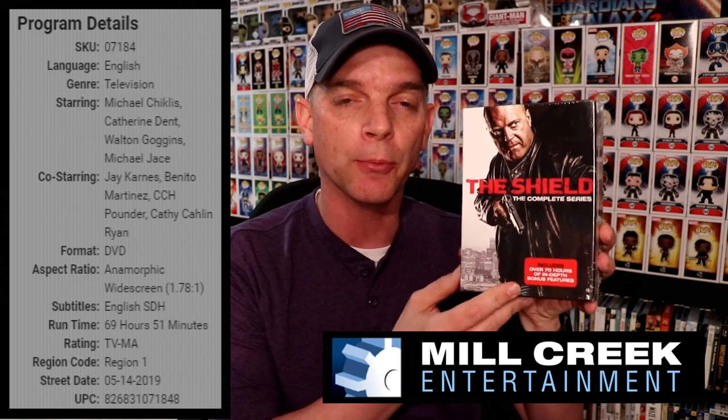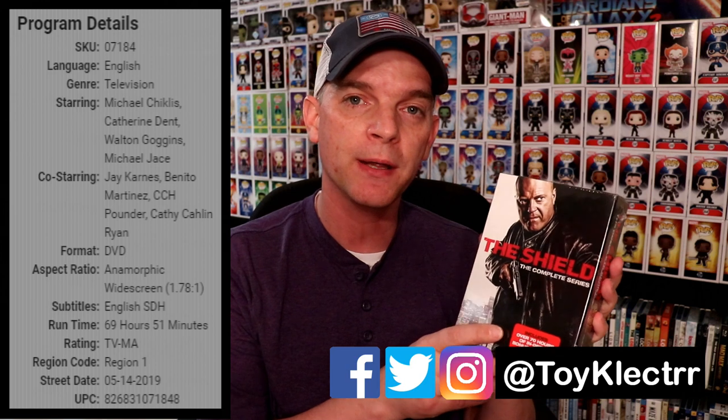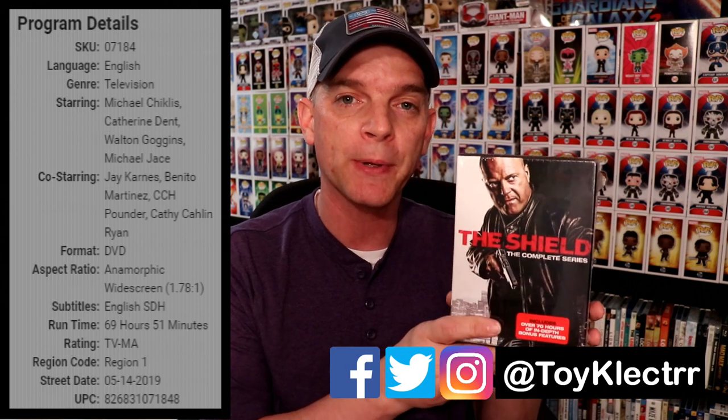It is The Shield: The Complete Series. This is getting re-released on May 14th, so you'll be able to find this in stores. It's currently out on Blu-ray, but if you weren't able to pick it up on Blu-ray, now you'll have the opportunity to pick this up on DVD. The Shield has seven seasons.